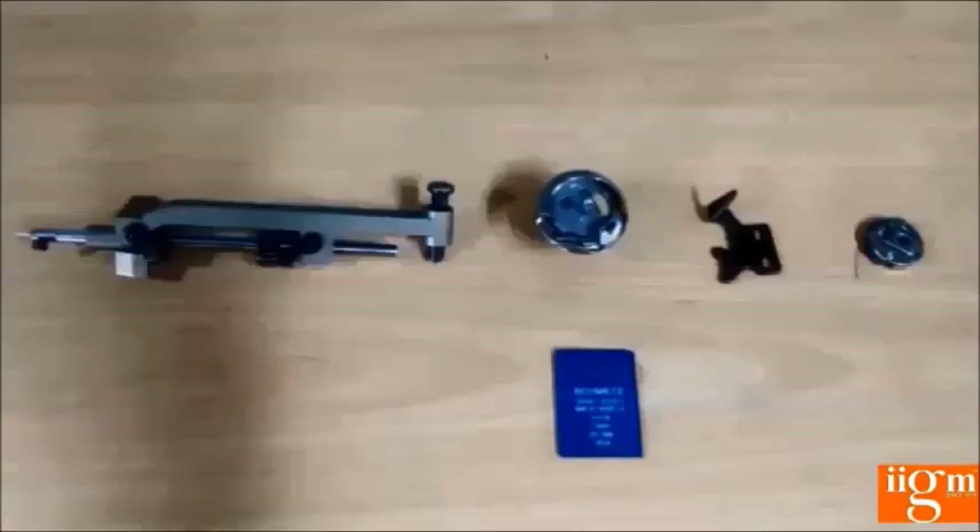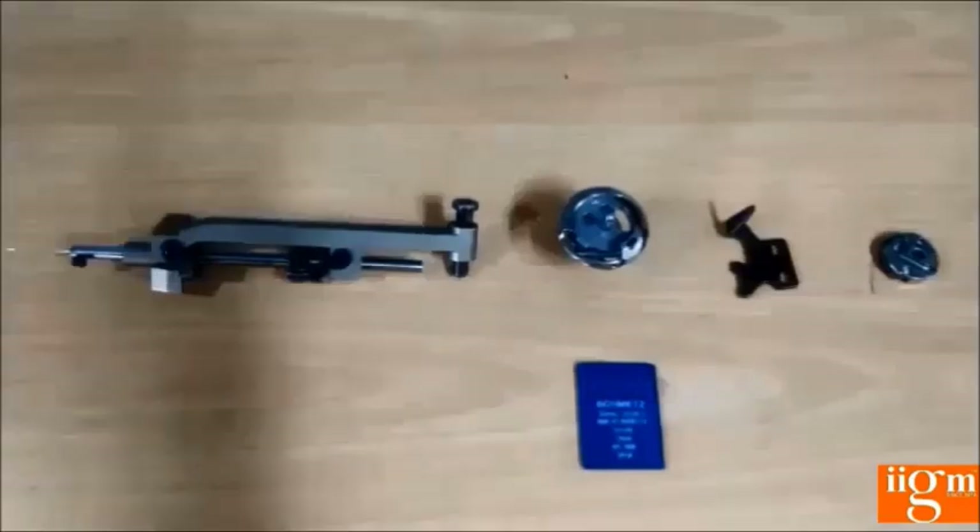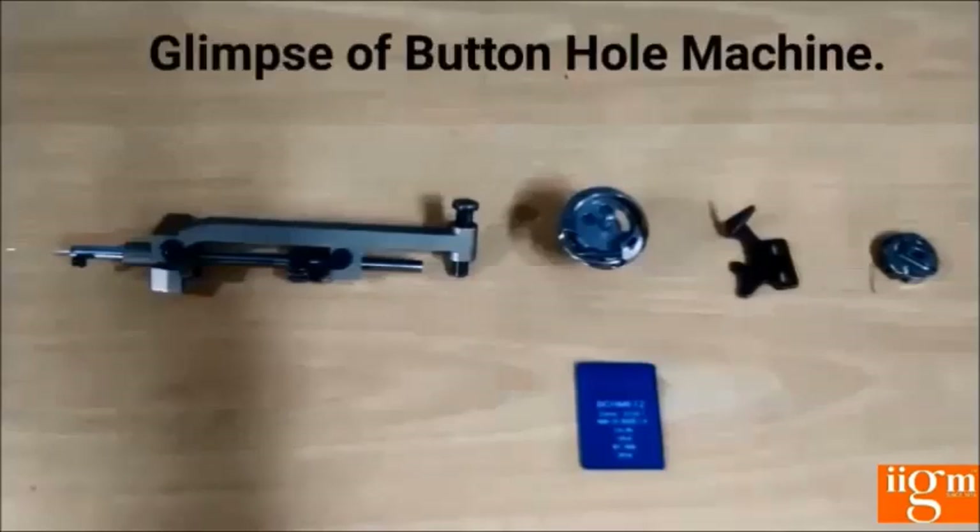This picture shows the establishment parts — the very important parts — of the button hole machine, including the needle bar, holder, needle bar, hook set, bobbin case, and needle used in the button hole machine.